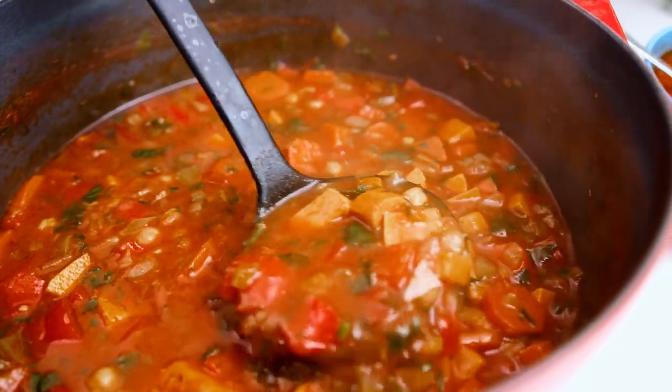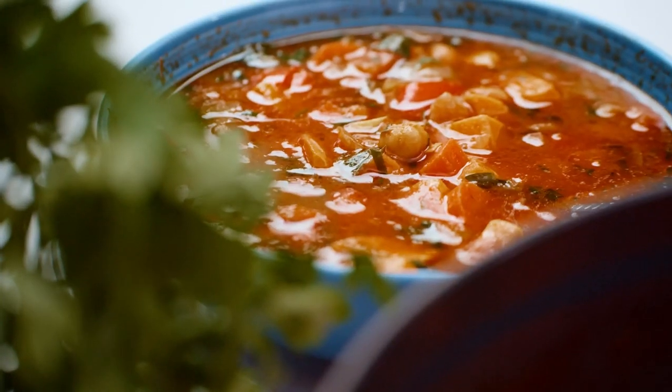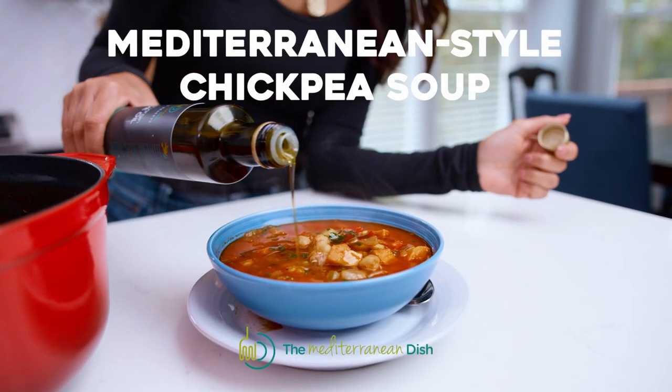One pot of comforting chickpea soup is about to go down right here. It is loaded with veggies and laced with warm flavors. Even the meat lovers out there are going to want to try this one.